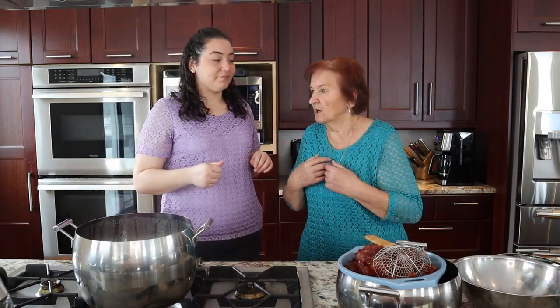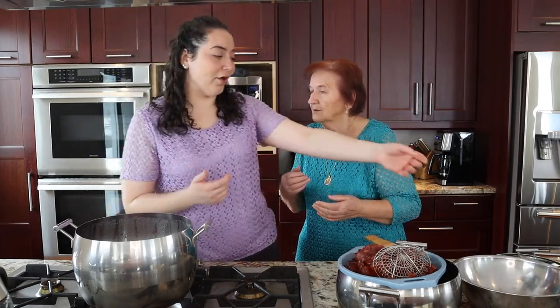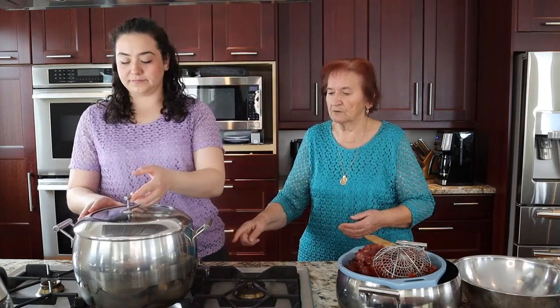And then we get to try them. I mean, we know what they're going to taste like. But it's really fun to see what they look like afterwards. Just start boiling and take out. Okay, we will be back. See you soon.